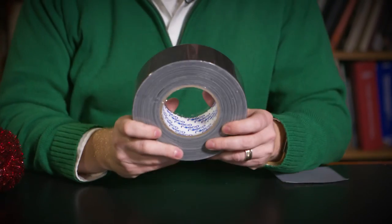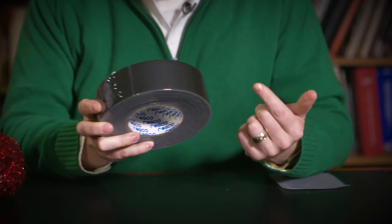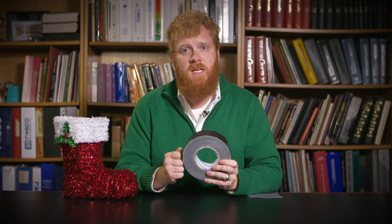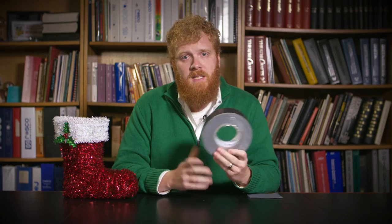I love gaff tape. Everybody loves gaff tape. We technicians use gaff tape like water. This is the Roscoe gaff tape — it's a wonderful tape, easy to tear, excellent adhesive. It's really a phenomenal tape and an excellent gift for your technician friends.